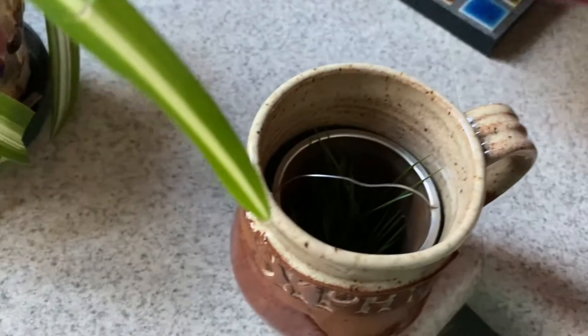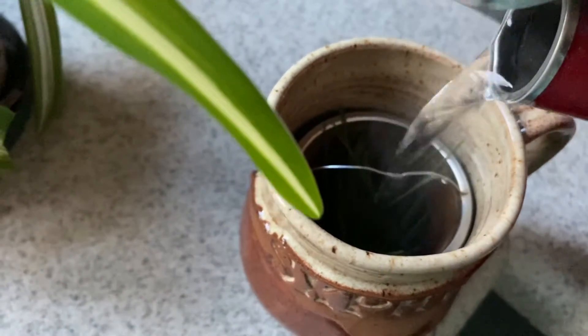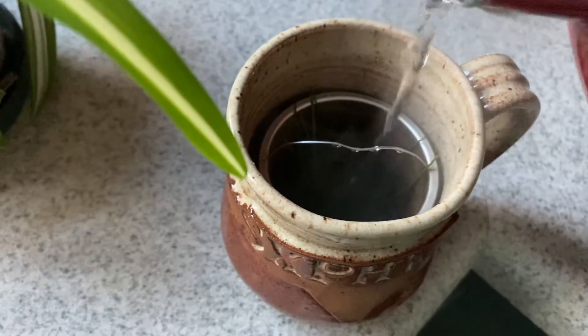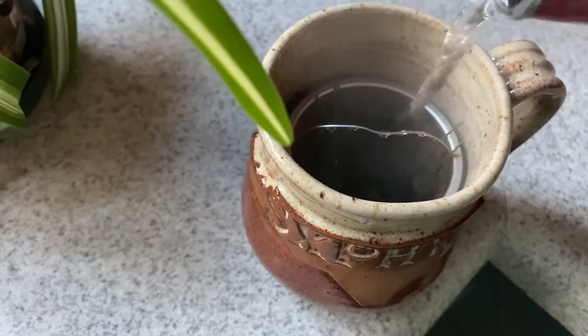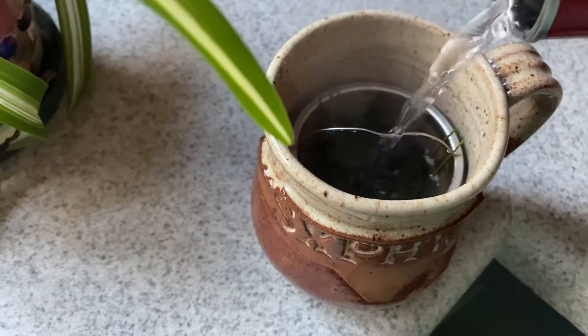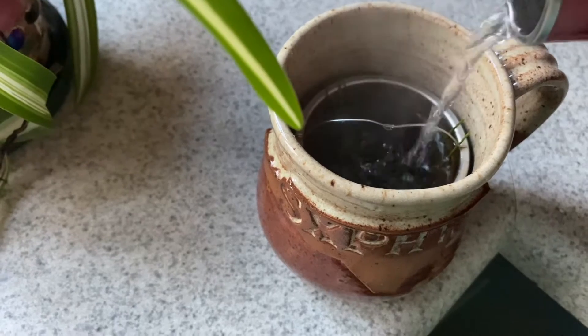I just cut up those pine needles and I'm going to let this steep for probably five minutes and then add some honey. I also brewed ginger for the first time this year, which would probably be good to add, but I'm just going to have it as pine needles and honey for now.